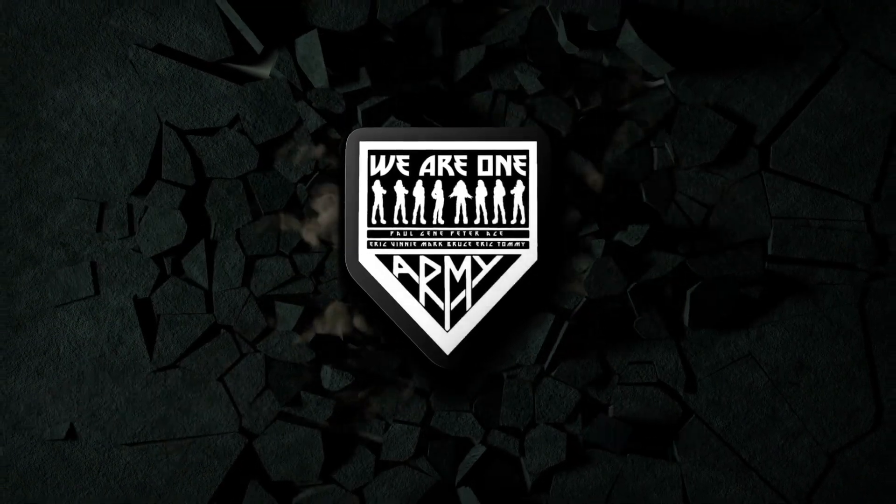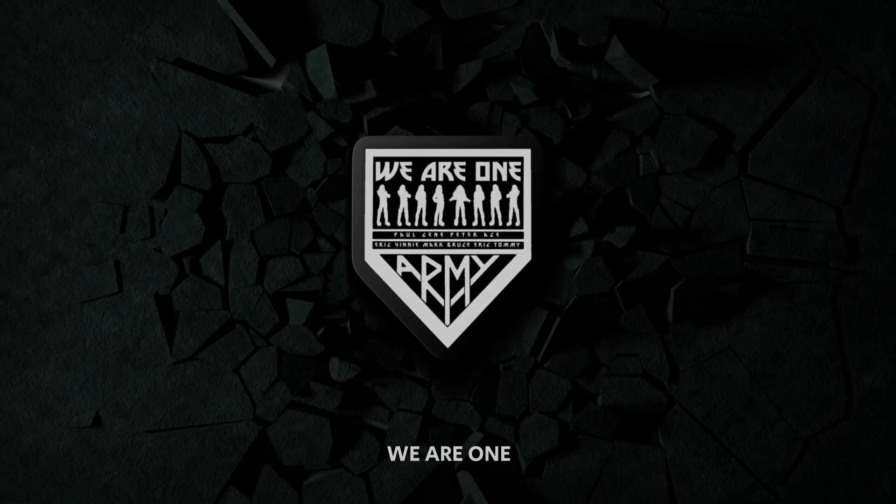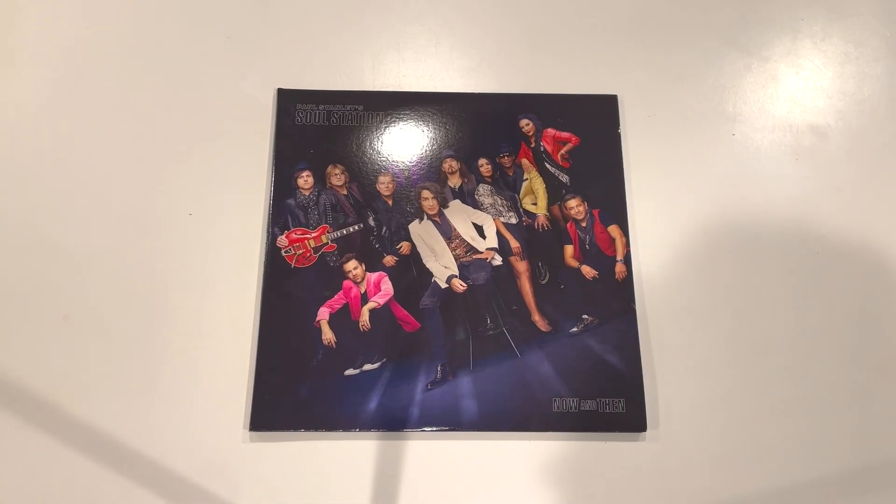Welcome back Kiss Army to another episode of We Are One. In today's video we're going to be taking a look at Paul Stanley's Soul Station review.